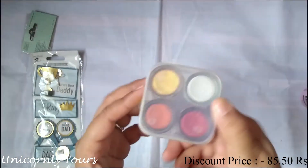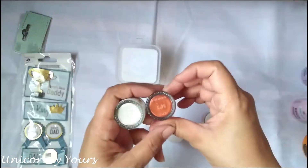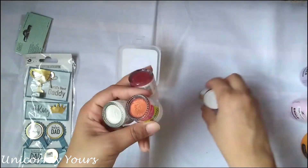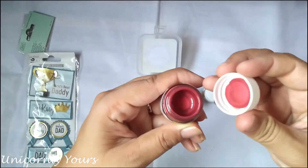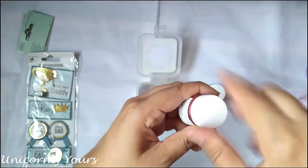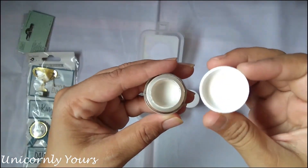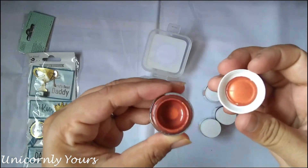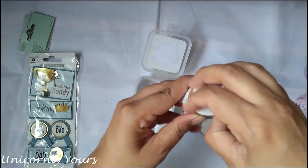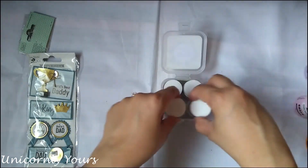The next product is this fabric real pearl metallic colors. It consists of four different shades: white, yellow, light brown, and red. They have a nice glittery finish. It can be used on wood, MDF, metal, and walls. You can also use it with stencils. The best thing is it's non-toxic, so children above three years of age can also use it.